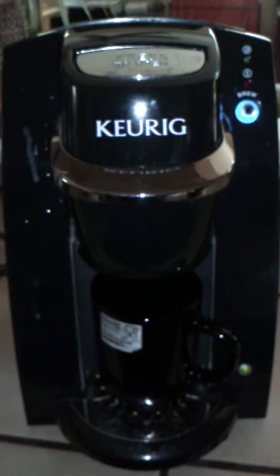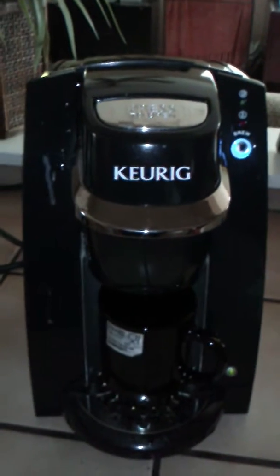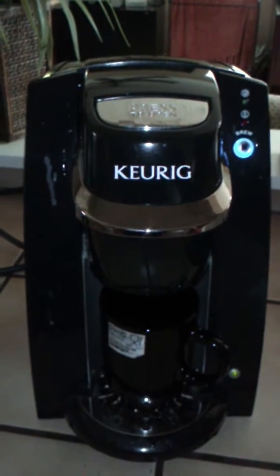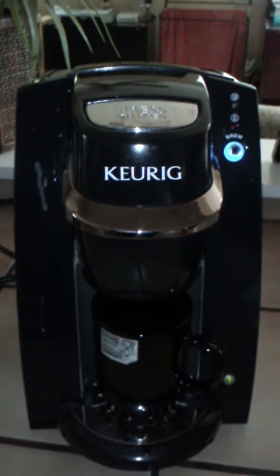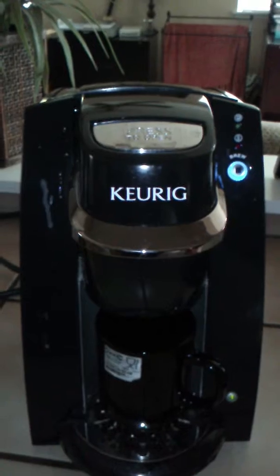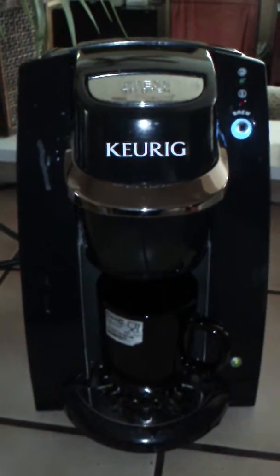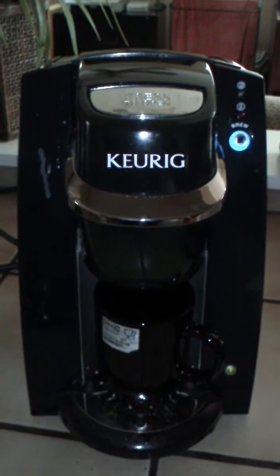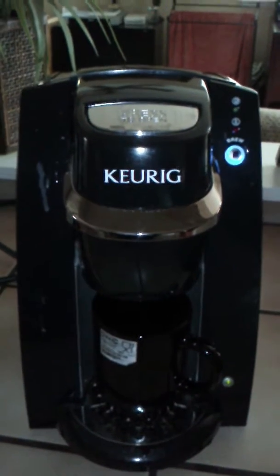You ought to be real proud of yourself, Keurig, making such fine equipment. Interestingly enough, this particular machine I got for free because somebody else paid for it — brand new — and it sat there and they never used it, and now I know why. My old roommate Andrew bought three of these things and he didn't learn his lesson once, twice, or even three times.